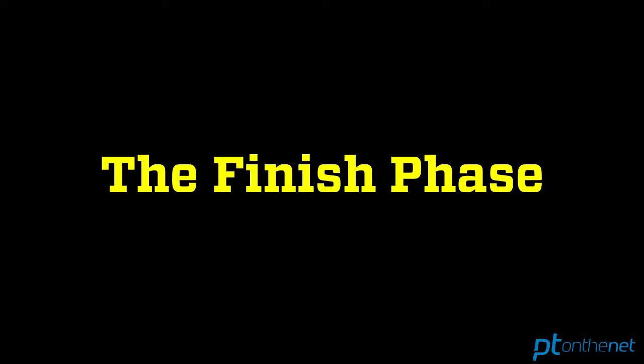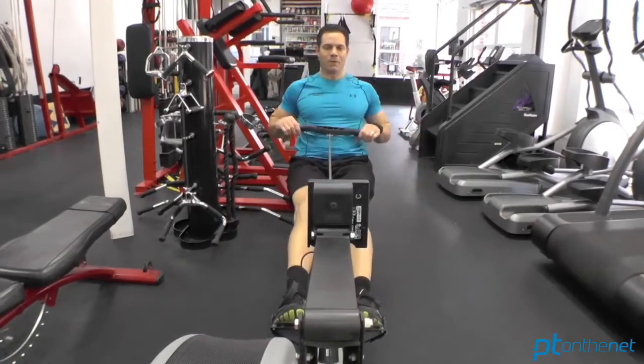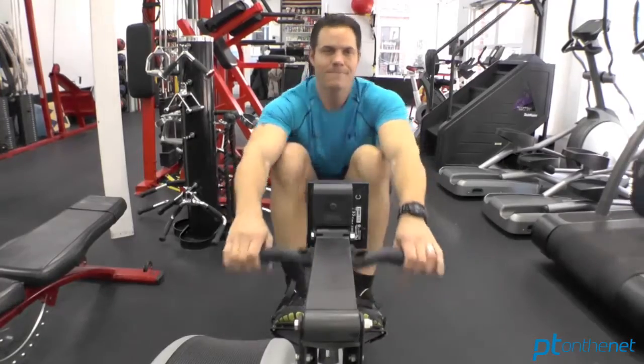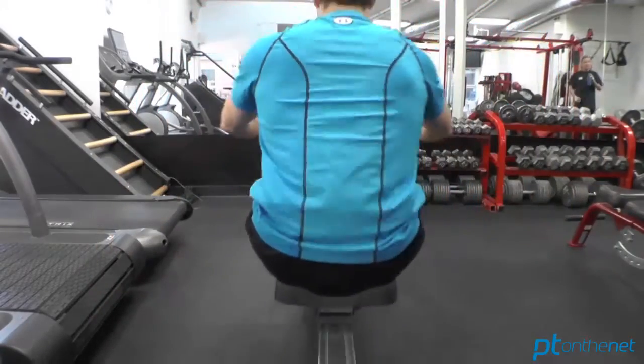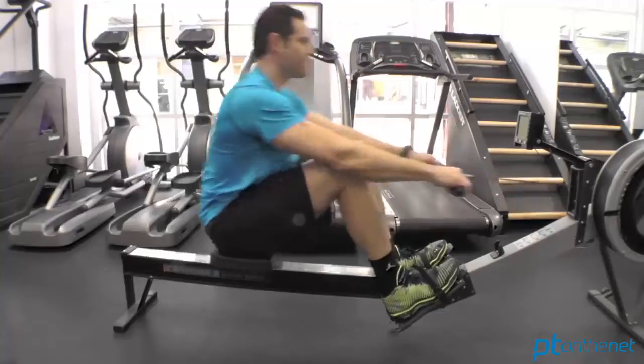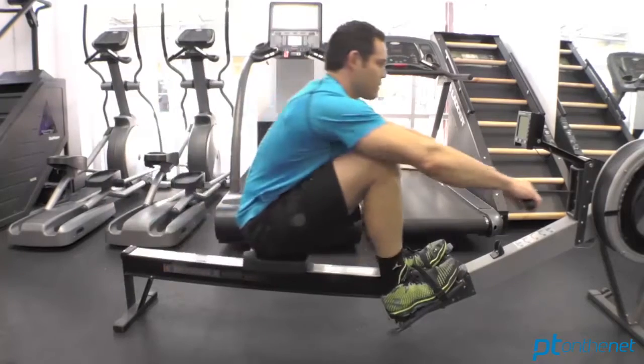Now let's talk about the finish phase — this is equally important. You want to finish strong, and this is where the handle approaches your upper abdomen. The key on the finish is really a strong retraction and depression of the scapula. Neutral spine, retraction, depression. You've got to finish the stroke with a powerful end range motion.